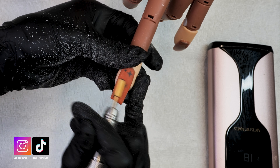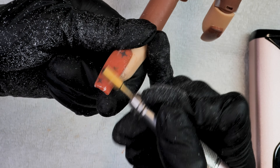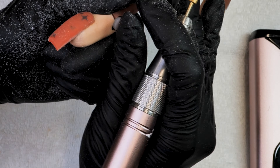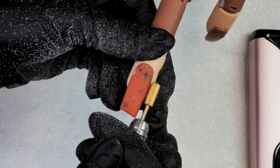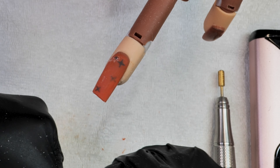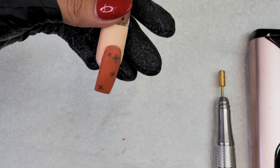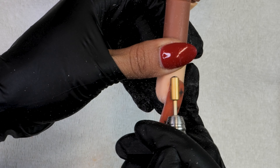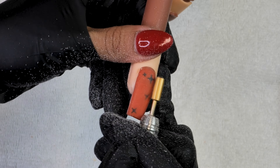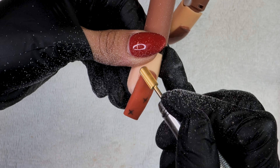After we let the acrylics set for a little bit, we are grabbing our magic wand and pinching the nail to give it more of a C-curve, then we remove our form. As you can see, there's a little bit on the side walls — that's fine. We're using our fine safety bit to remove all of that and we are using our 100/180 grit file, which I absolutely love.